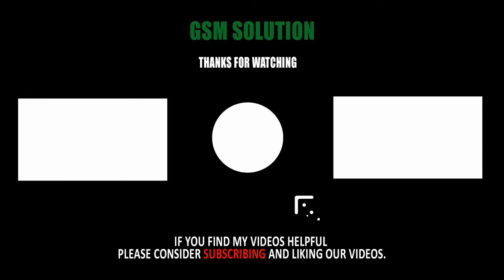Thanks for watching my video, please support me — like, share, and subscribe to my channel. I'll see you next time. Bye bye.